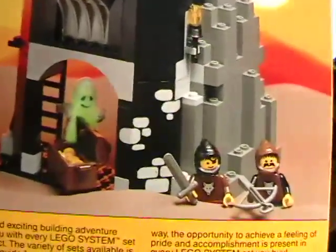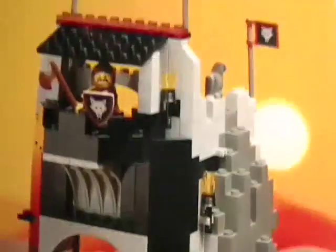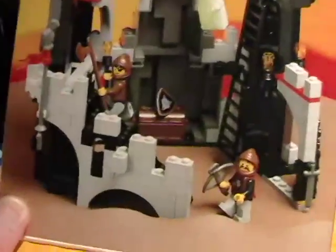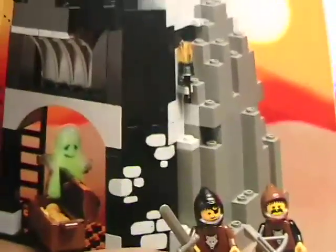The neat thing about this kit is it has four exceptional ideas. These two ideas right here that I'm showing you are on the inside cover of the box. It's a flip-up box with a clear plastic. There's a fort, which looks way cool, and then kind of a little hideout.